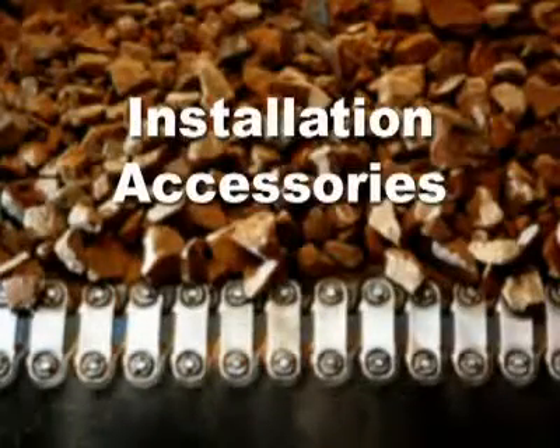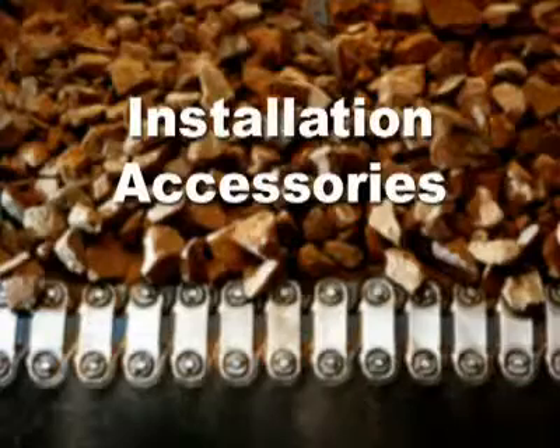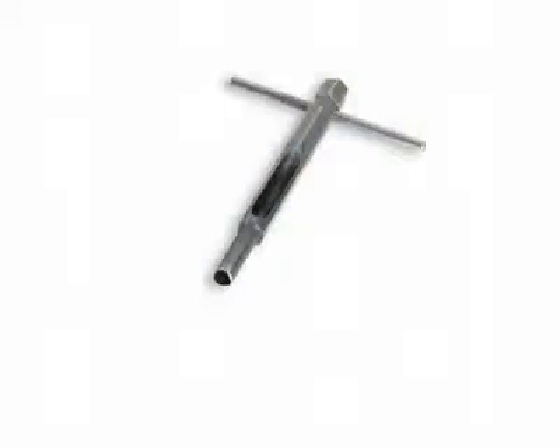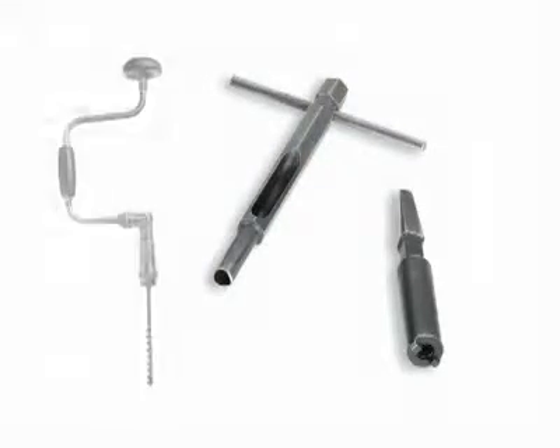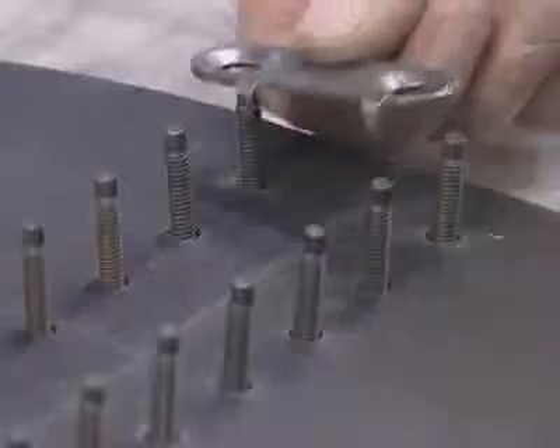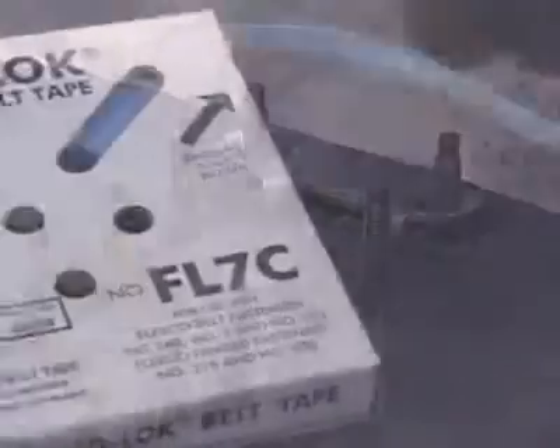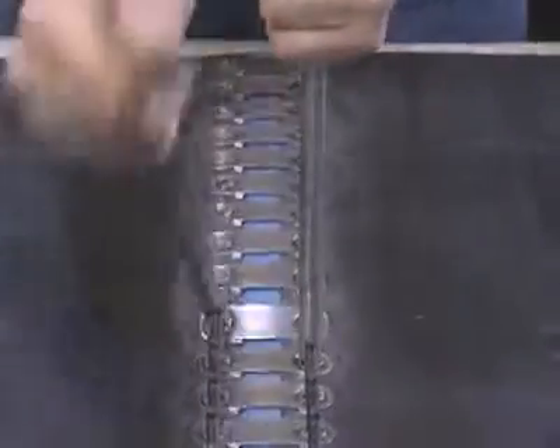Splice installation can be accomplished using portable hand tools or power tools. Hand tools required include a hammer, a hole punch, a wrench, a carpenter's brace, a bolt horn used to coax the top plate over the installed bolts, flex lock tape, and bolt breakers.